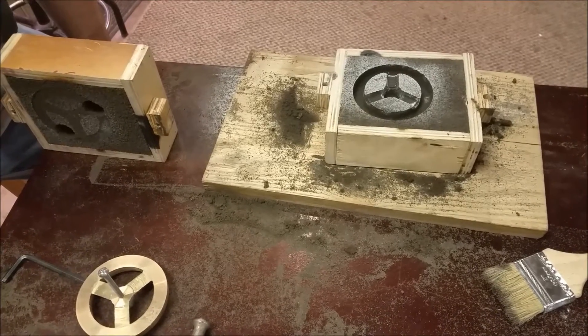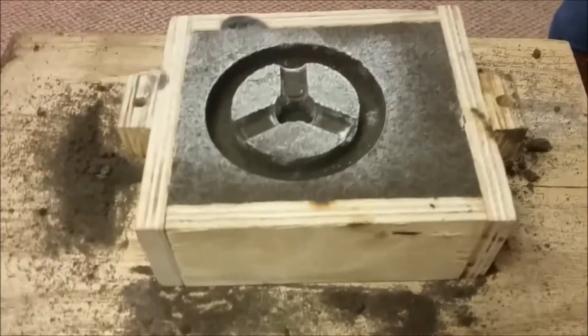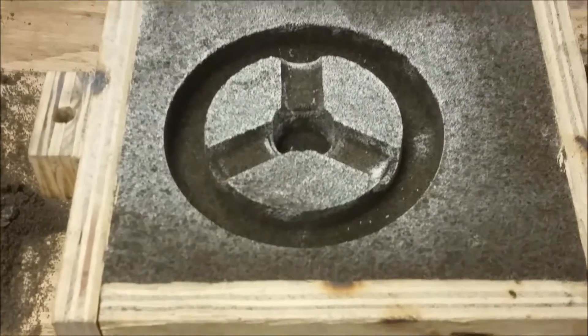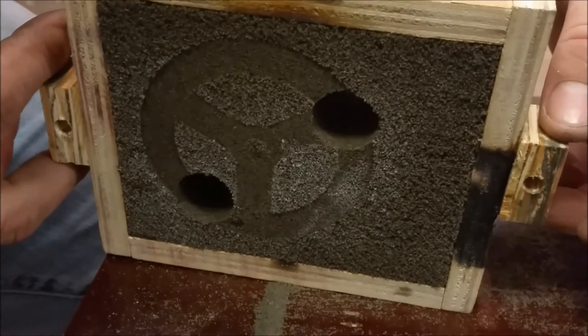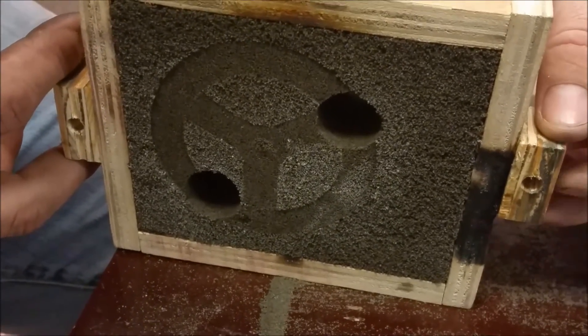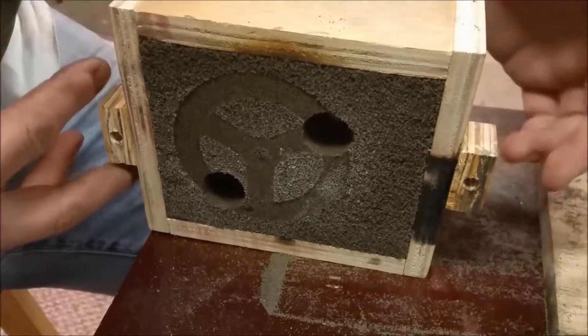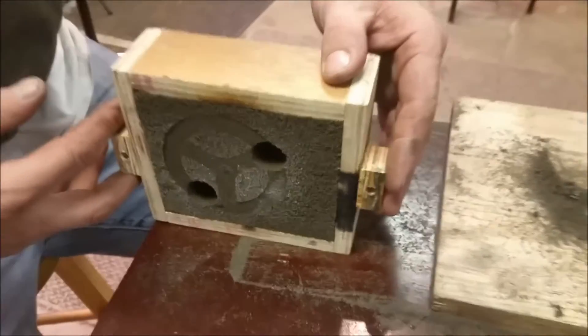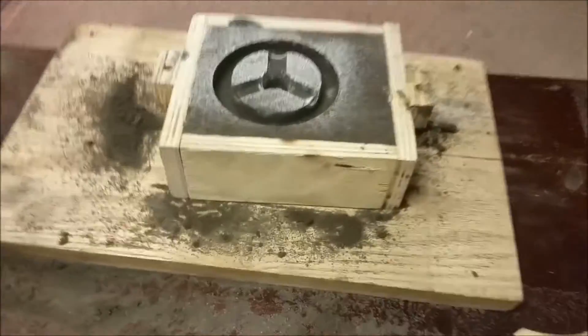All right YouTube, this is going to be another casting with the new brass mold. This one actually came out even better than the other one. Here's the bottom side, and as you can see, a couple people's advice — T2H Instructables and also Myford Boy — they have these on the cope and the drag, and I've added those.